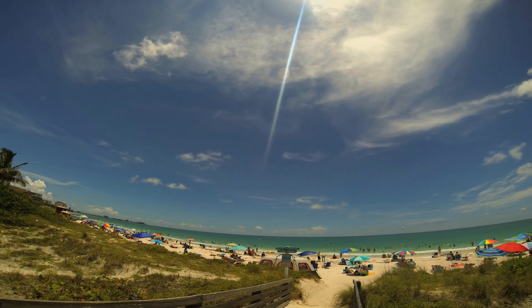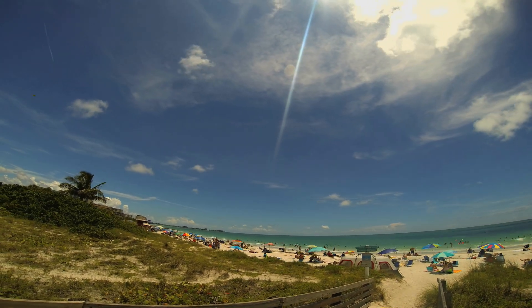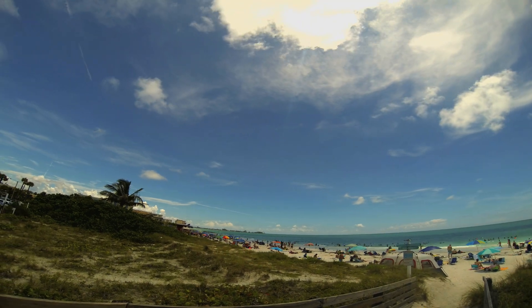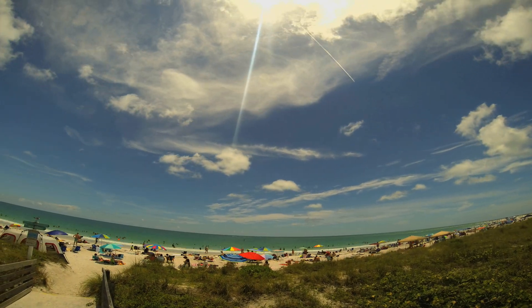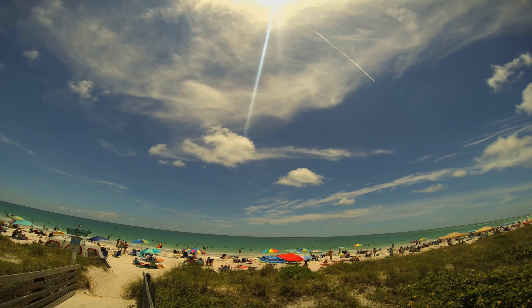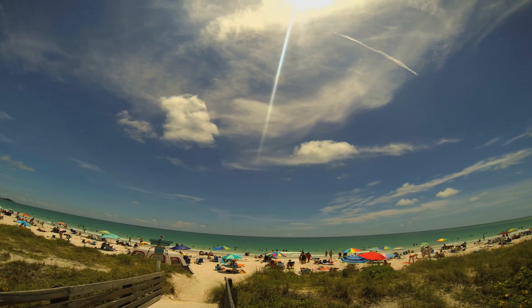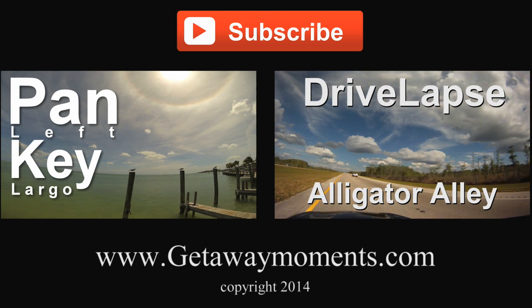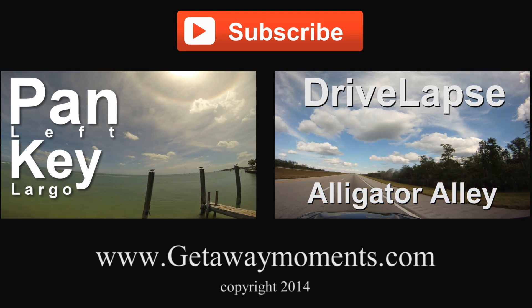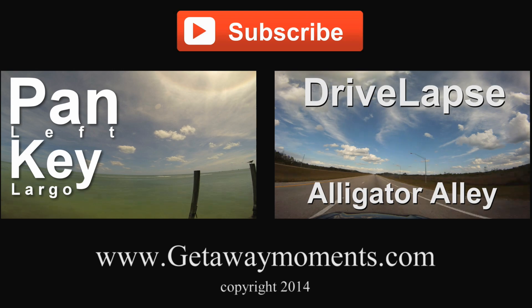Hello, I'm glad I'm here. Thank you so much for watching.